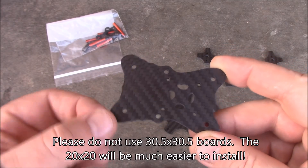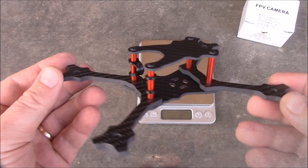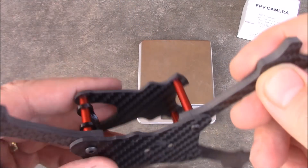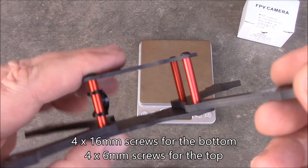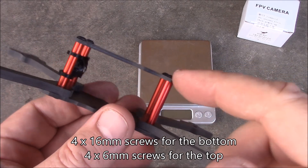You still have plenty of room up front for your camera. Here's the Supervisor frame assembled — it was real quick to put together. On the bottom you have 16mm screws that go through the bottom plate, the arm, and then up into the spacer. Up on the top you've got four 6mm screws that all go down to hold the top plate.